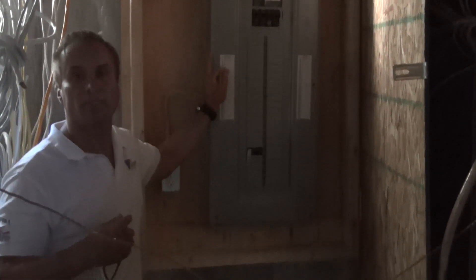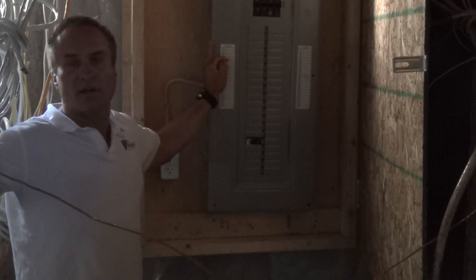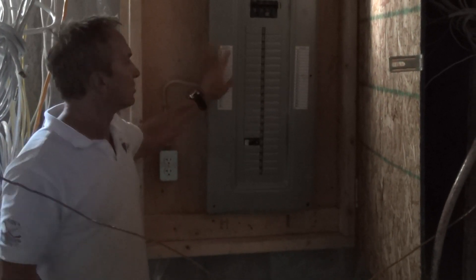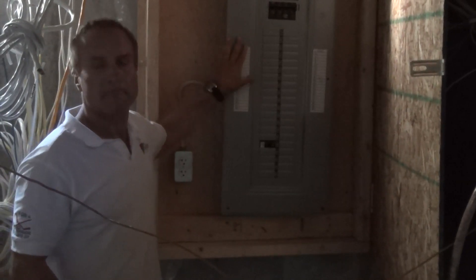The service layout that the hydro company gave us told us to go on the house side, which in our case is the right side of the house as you're facing it. You have to get your electrician to put the service panel in as soon as possible.